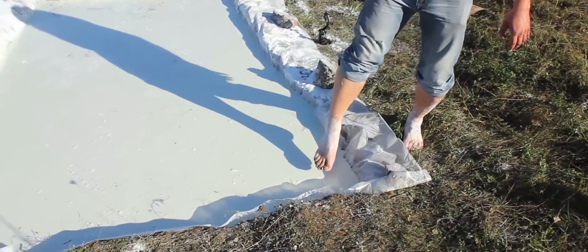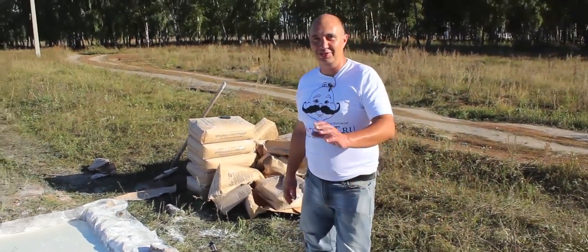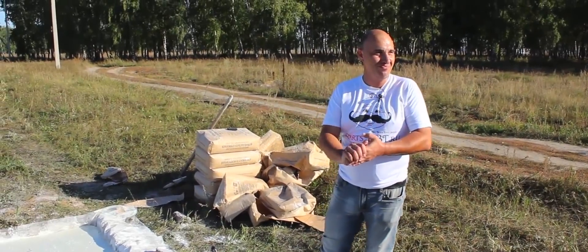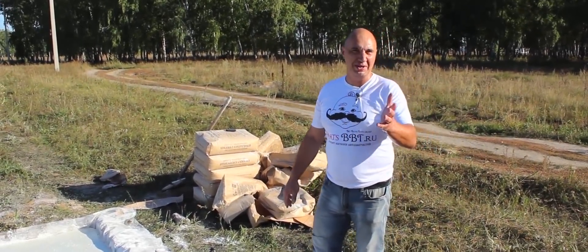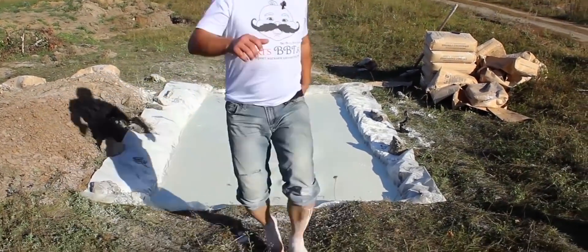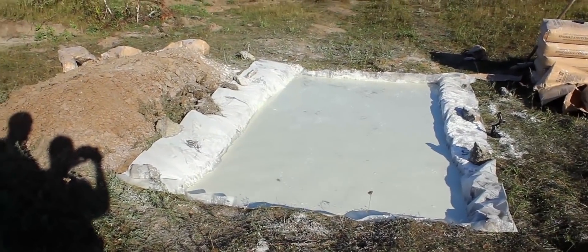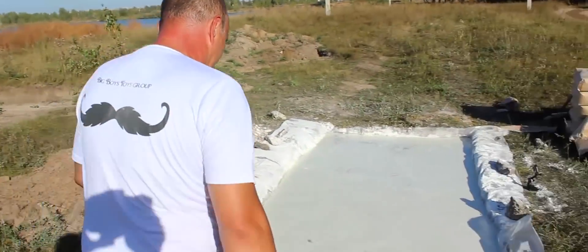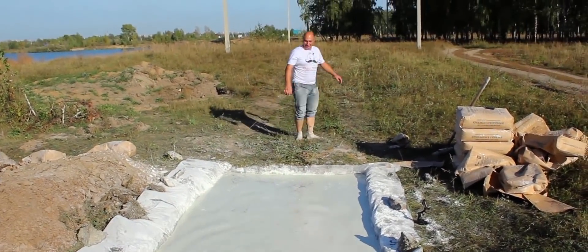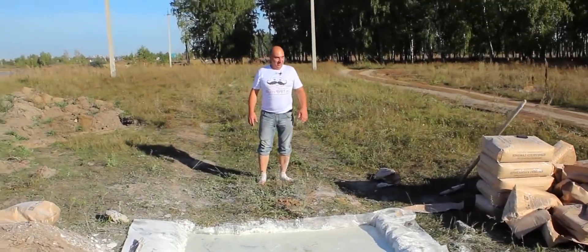Here's our fluid right here. Good stuff. You sink in it when you jump in. First, we'll try running over it. Let's start with some running. Let's go. Who said you can't walk on water? It's totally doable. This is great. Anybody else want to give it a go besides me? Pussies.